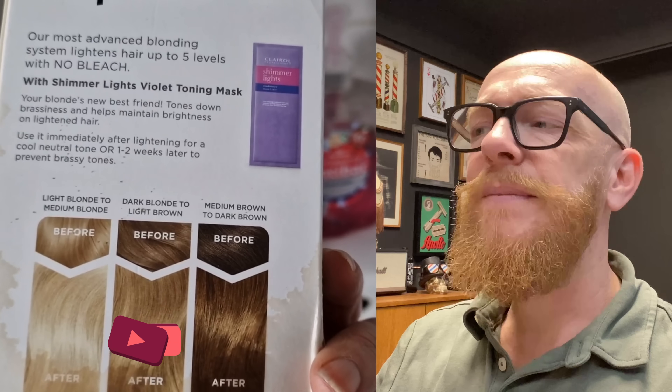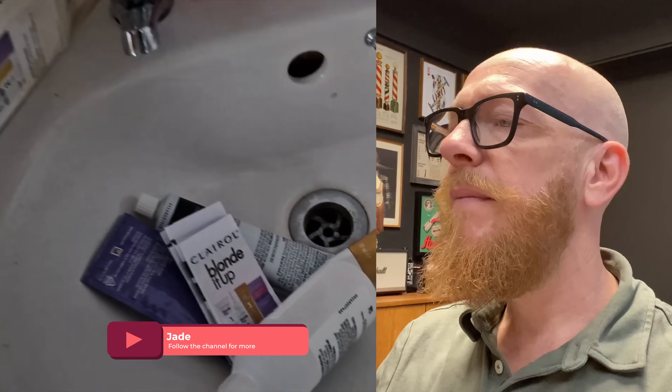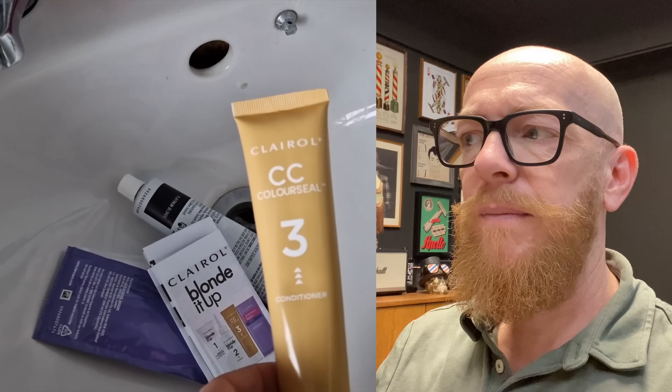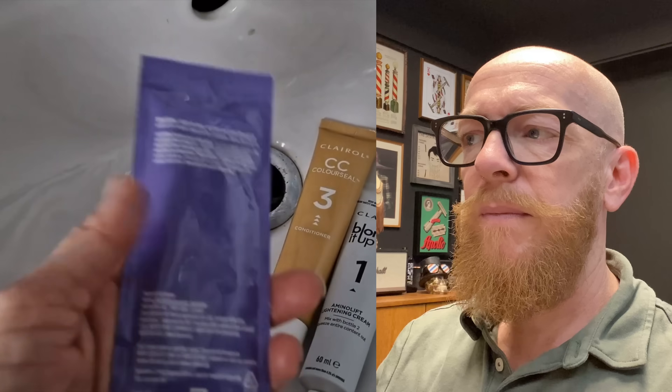Hey everyone, welcome back to another video. I'm doing another hair one, which I said I wouldn't ever do, but this is the 'Blonde It Up' by Clarel. It says on there it lightens up to five shades. I've used these pre-lighteners before — this is meant to have no bleach in it whatsoever. I don't really believe that, but they say up to five tones lighter — but that's for natural hair. I bet your hair is not natural, and the colors on the back they show are also on natural, uncolored hair.